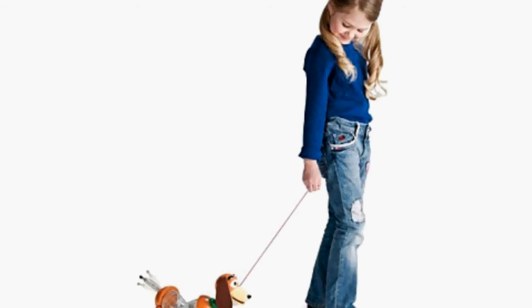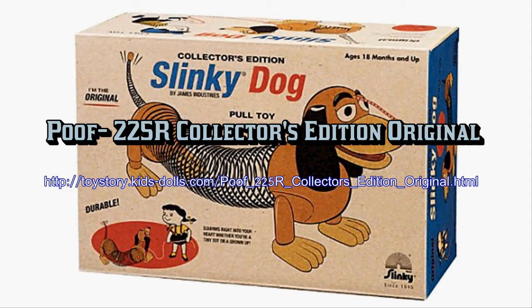The Poof Slinky 225R Collector's Edition Original Slinky Dog is suggested for kids 18 months of age and older.